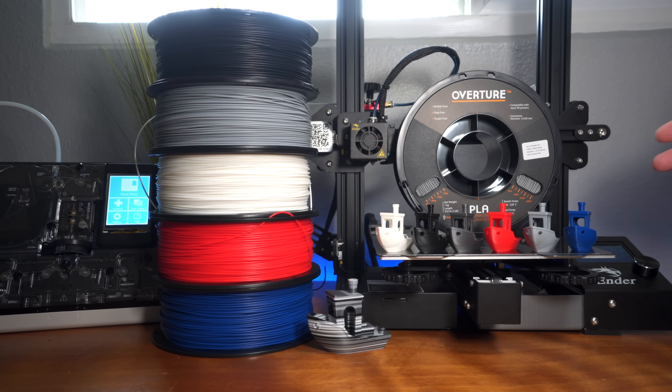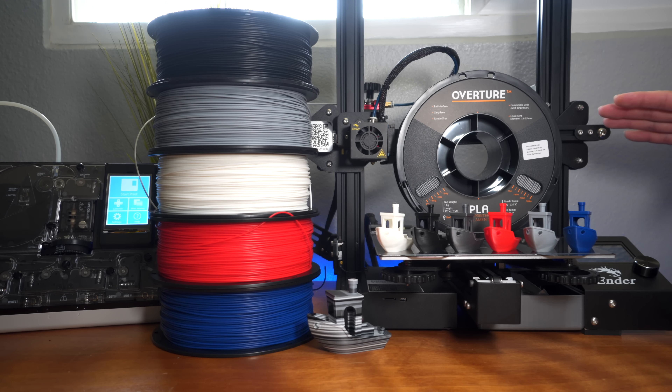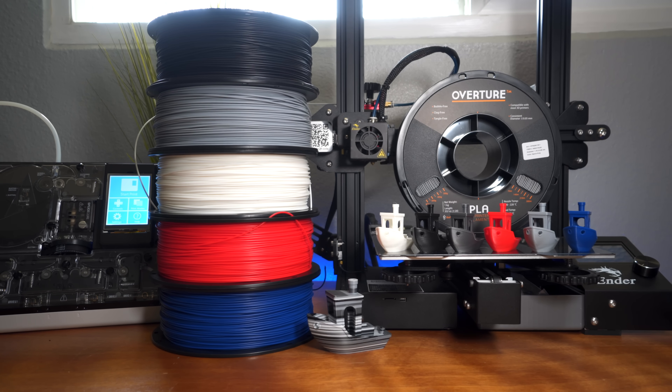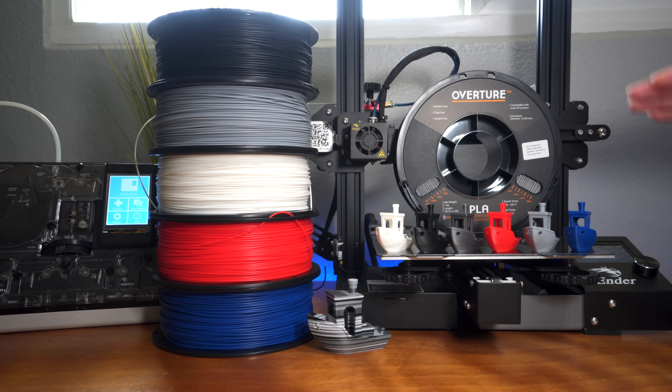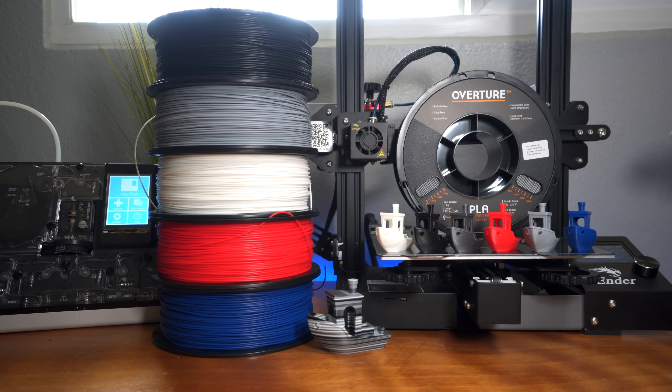Hopefully you enjoyed this overview of the Overture PLA filament. If you did, hit that like button. Go check out my Ender 3 videos — I have a few covering upgrades like the Wham Bam plate. If you're interested in multi-color printing, check out the Palette 2 by Mosaic. If you want to see more videos like this and you're not subscribed, hit that subscribe button. Thanks for watching and I'll see you on the next one!